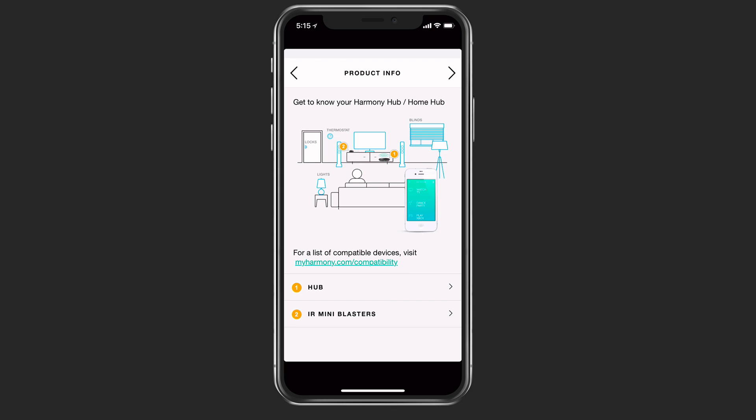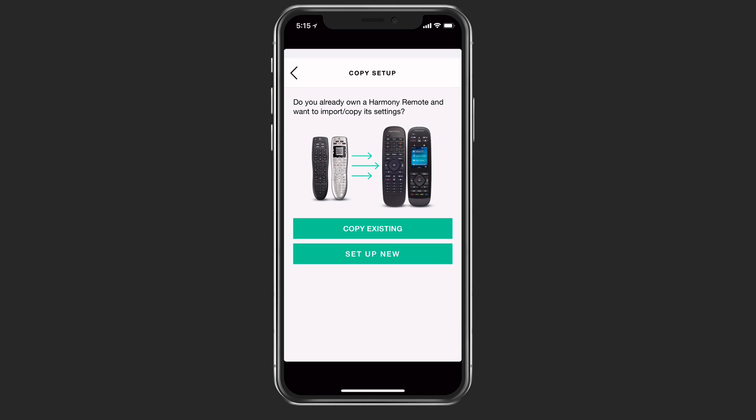It gives you a little bit of a tour on how to walk through this setup. Then it asks, do you already own a Harmony remote that you want to copy or import the settings from? If you did have a previous Harmony remote of any kind, you could actually copy the existing settings to your hub, and then that would function the same way with your iPhone or through voice commands. In this case, I'm just going to set up as new.